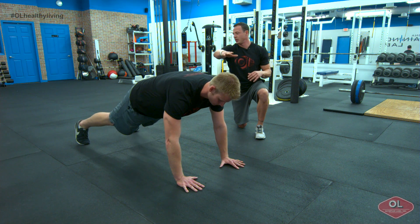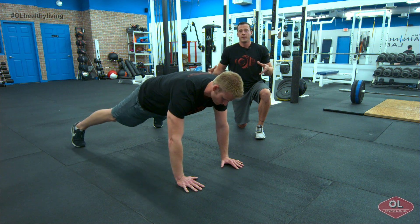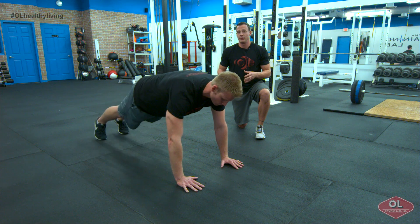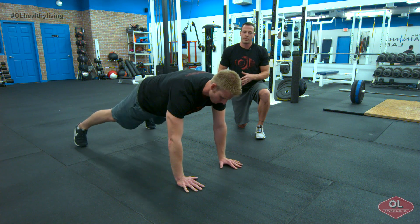See how we set up in a straight line from his head to his heel. Typically, if you want to make it a little bit easier for yourself, the wider your feet are, the bigger base of support you're going to have. The closer your feet are, the tougher it's going to be. So pick a distance, maybe shoulder width apart.